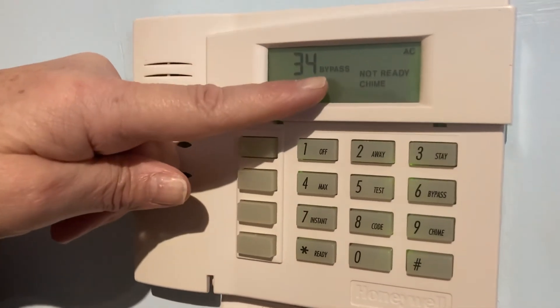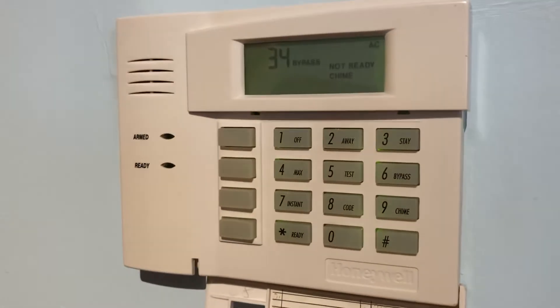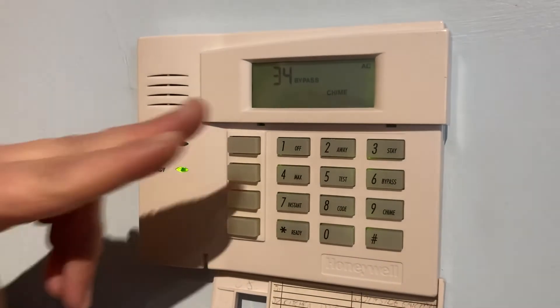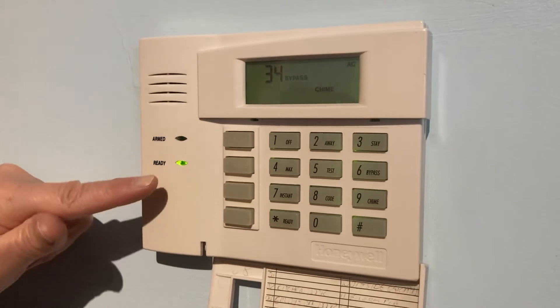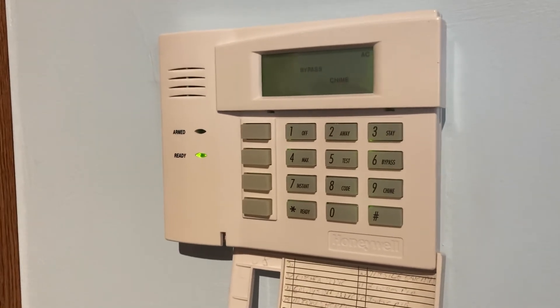You'll see it come up on the screen: bypass 34. It's still showing not ready, but if you wait a moment it'll turn to ready. Now it tells me that I have bypassed zone 34. My green ready light is on, and I can arm my system and get out the door.